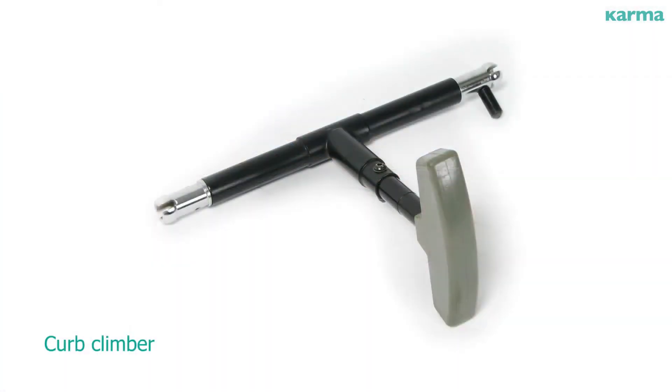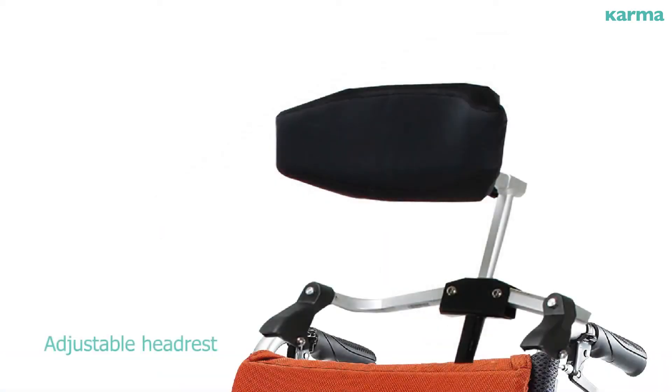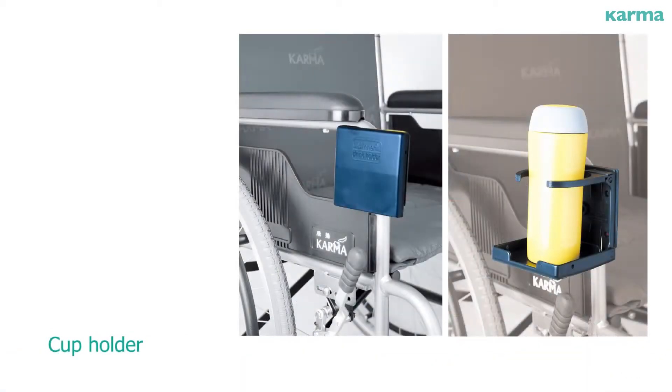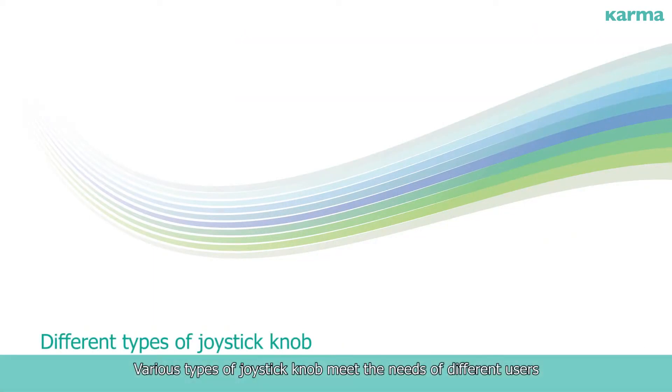The curb climber allows climbing over one step, enhancing traveling convenience and exploration possibilities. The adjustable headrest features a foldable design with optimal height, depth, and angle adjustment. A cup holder and various types of joystick knobs are also available to meet the needs of different users.